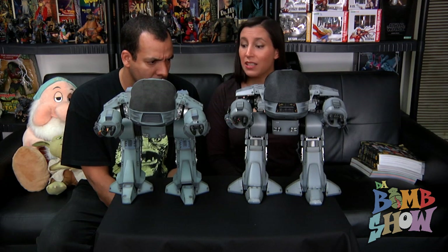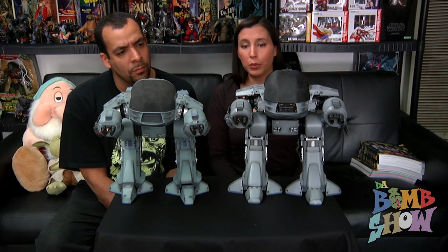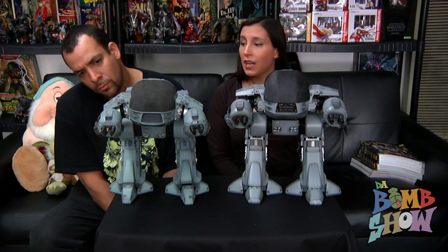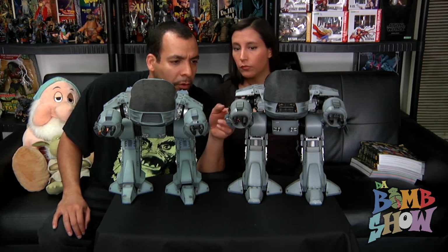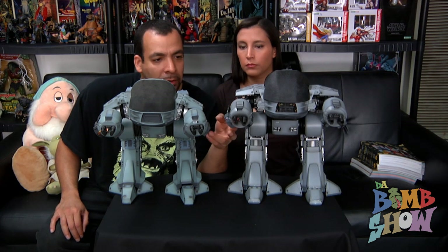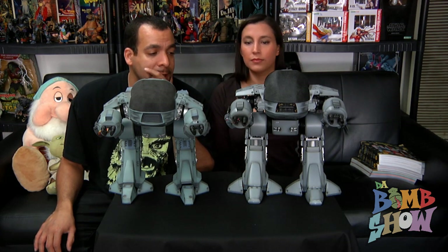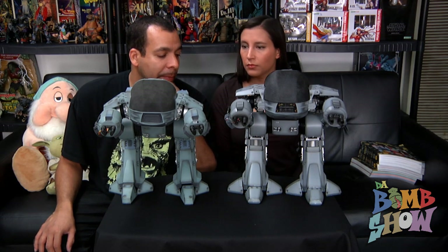Everywhere you look you see details not on the older one. The metal pieces have really nice paint jobs — instead of just silver paint they're painted to actually look like true metal pieces. A lot more of the wiring is actual wire rather than painted on or omitted, and there are little braided wires that look like actual mini braided wires. The detail on this one is just incredible.